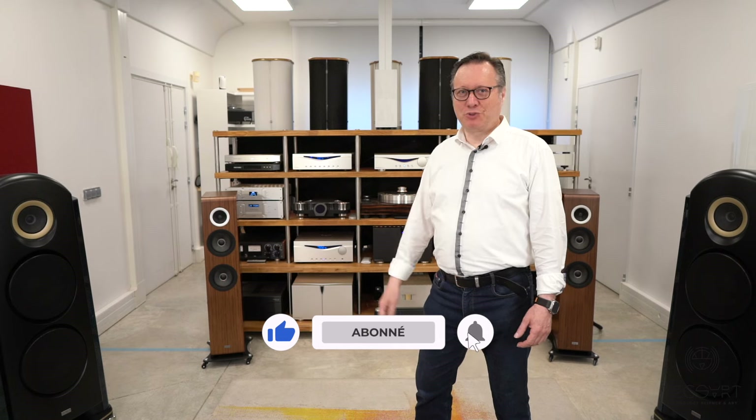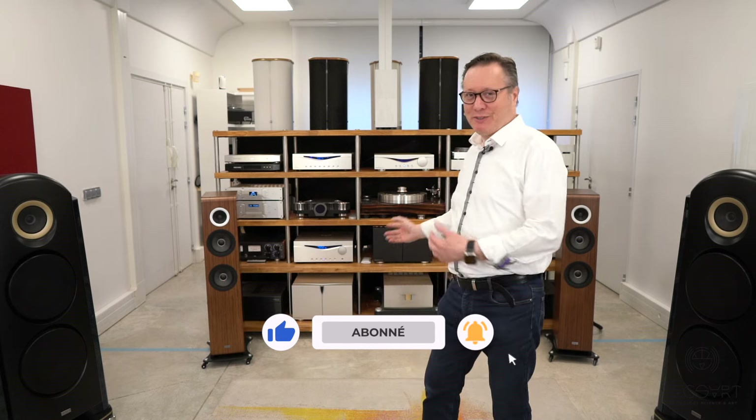Welcome to BC Saint-Georges, welcome to Texart, and once again today we present you a simple system but with performance that are absolute — no compromise in terms of sound, quality, and musicality. Don't forget to subscribe to our YouTube channel and our social networks to see all our videos. Thank you.